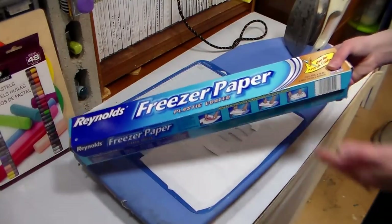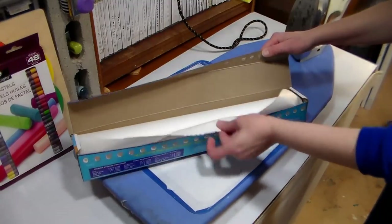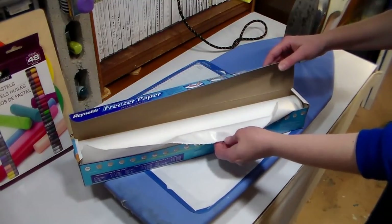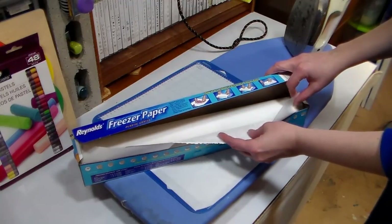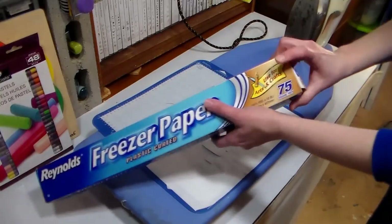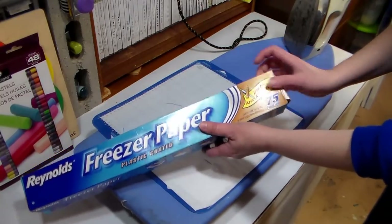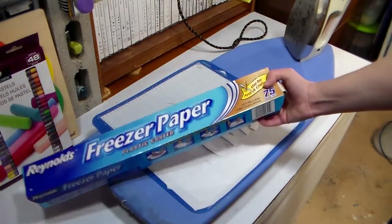So this is freezer paper — you can find it at any grocery store or any department store. What it is is a plastic-coated white paper, and it's actually good for making disposable palettes or just protecting your work surface if your kids are painting too, so it's a really handy supply to have on hand. It even says 'use for arts and crafts' — we got permission from Reynolds to use this for our arts and crafts.